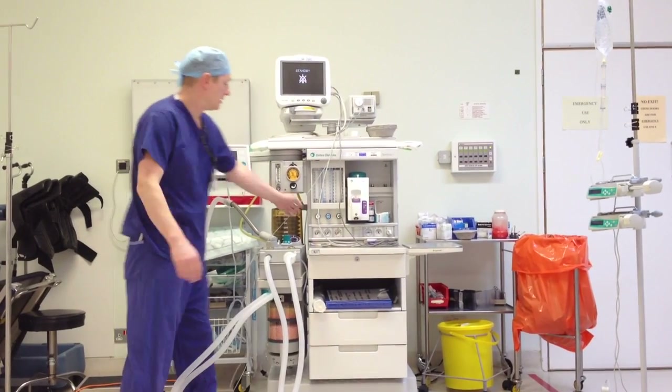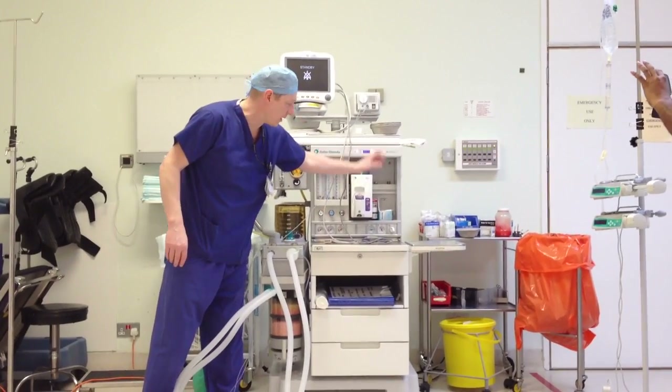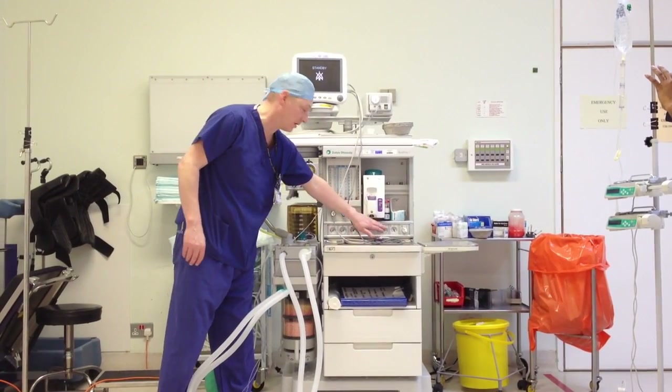Next thing I'm going to check is the pipework to this section here. The reason I've turned off the gas at the back is to check there's no leak between the gas cylinders and the machine. If there was a leak, these gauges would start dropping, but they're alright.